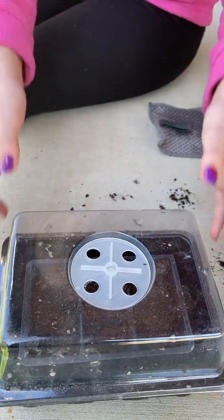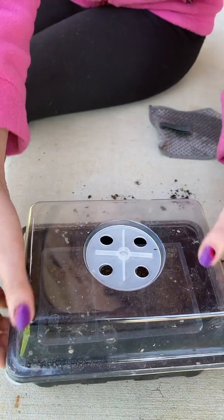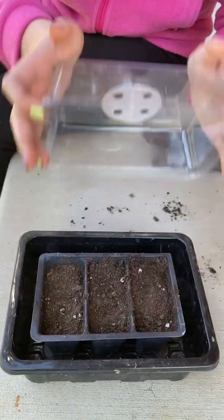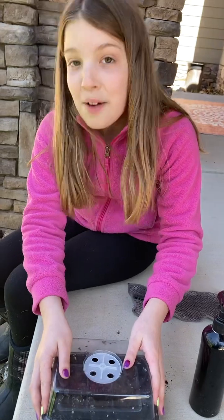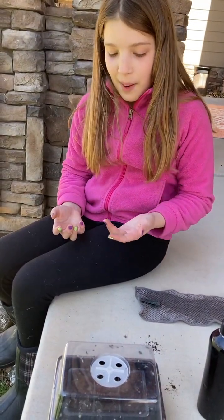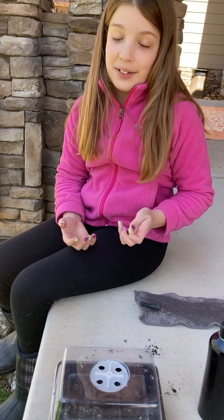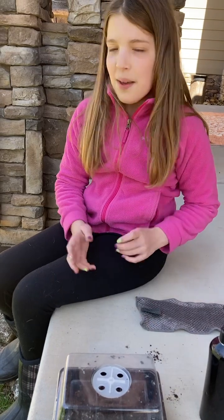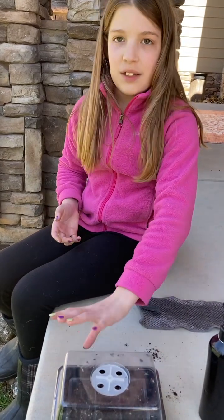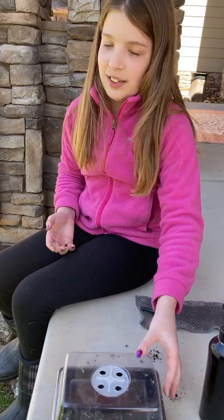And if you wanted to put it out in the sunlight and didn't want the lid on, you could take the lid off. But I'm probably gonna have the lid on most of the time, because even if I put it outside, my cat goes outside too and can still dig it up. So we're just gonna leave the lid on. But you can take it off — you don't even need this fancy contraption.